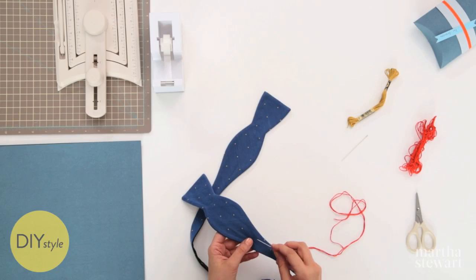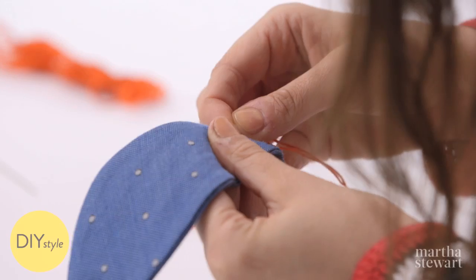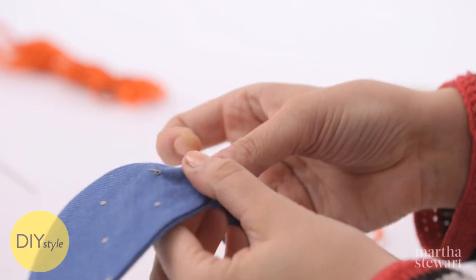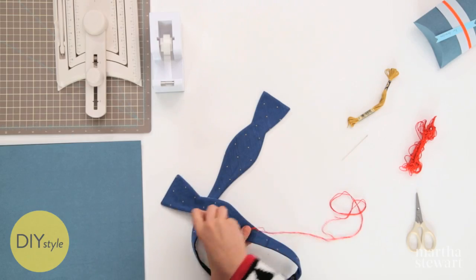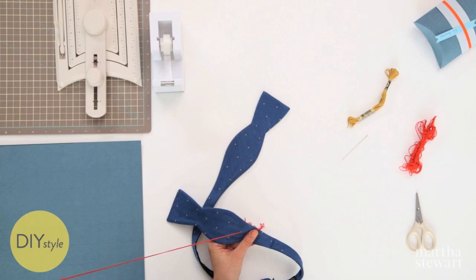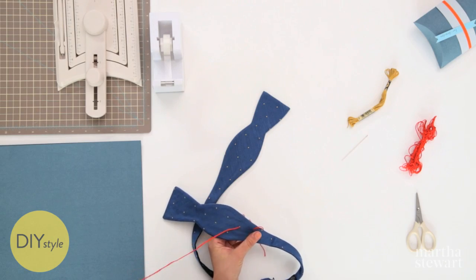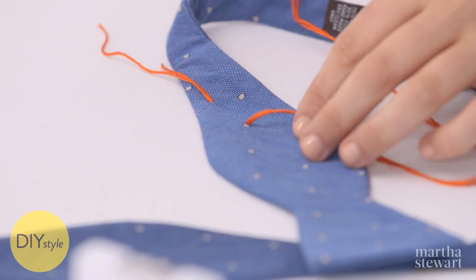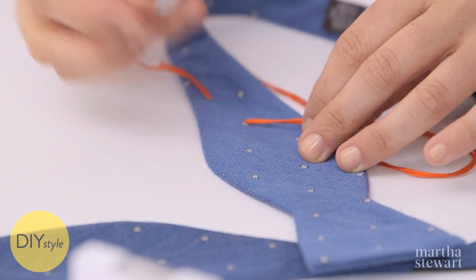We don't sew all the way through. We start by poking a needle in between the two layers and coming up right on the dot, leaving a tail. Later, we can just snip that tail and it'll disappear. So, let's learn the French knot. You can use a double strand like I have here, or a single strand if you want a smaller polka dot.